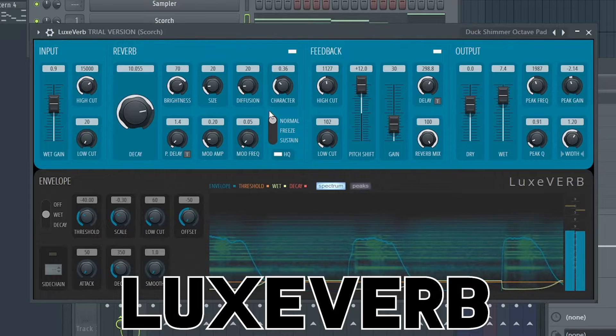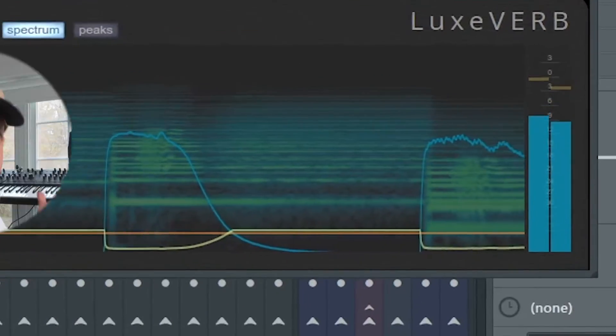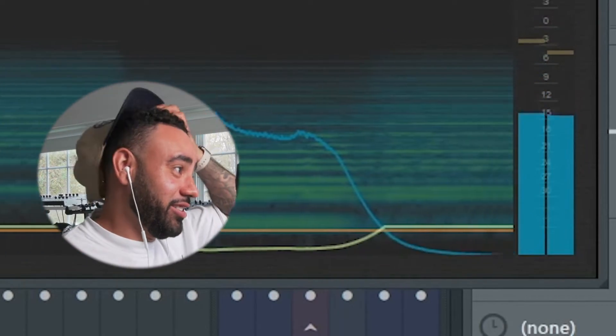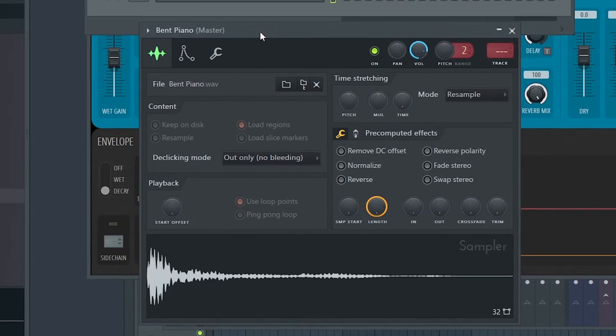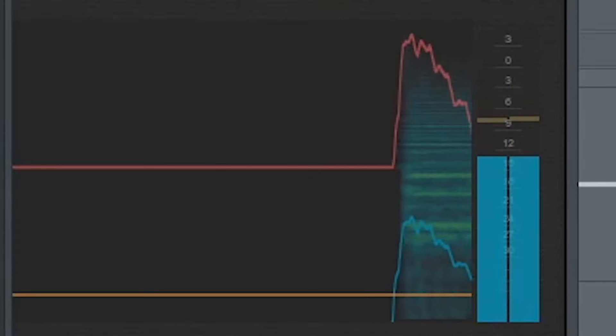FL, you might finally got one. That's crazy — that is sick. So I got this basic one shot that I pulled from Scorch's one shot pack. Pretty cool one shot, but listen to how much this evolves when you add the gated shimmer fifth up. Crazy. 10 out of 10. This is an amazing reverb. I think sample makers are going to get a lot out of this.